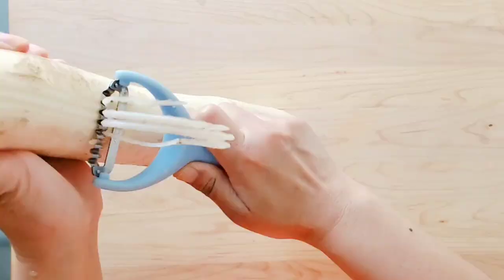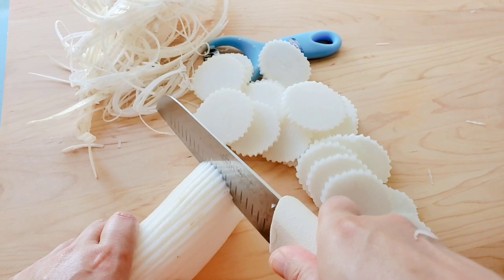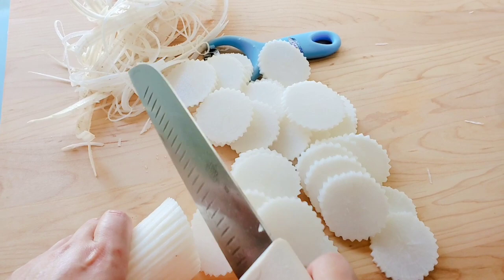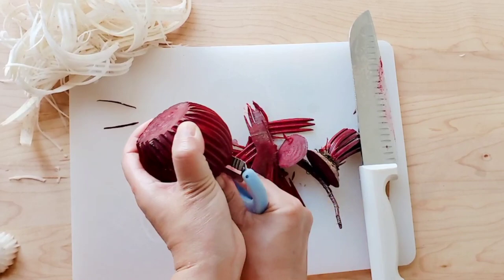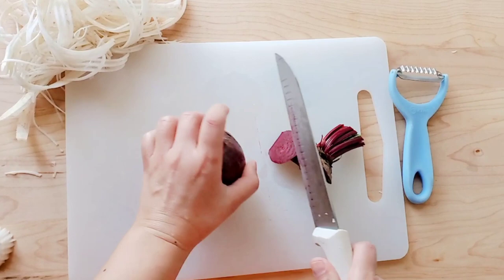We're going to start off by peeling the radish, or labu as we call it in Tibetan. The radish I have is really huge — I've never seen radishes this big back in Nepal or India where I grew up. Next we're going to cut our radishes into thin slices. It doesn't matter what shape you cut them in as long as they're thin. Adding beetroot is totally optional — its only purpose is simply for coloring your Suu Labu so your radishes have that pretty pink hue at the very end.